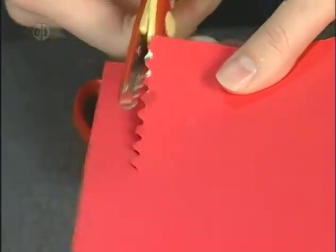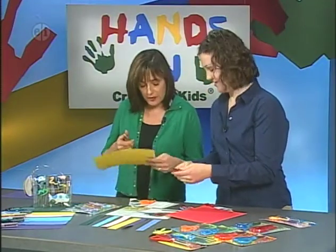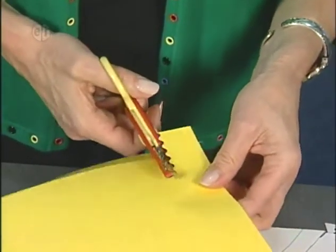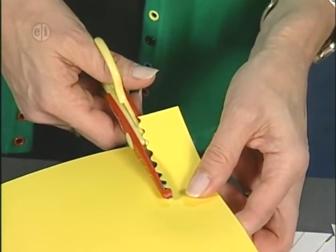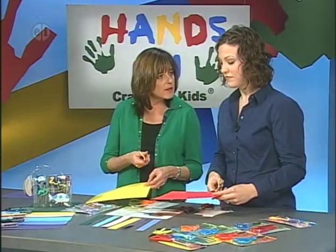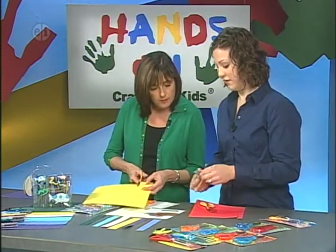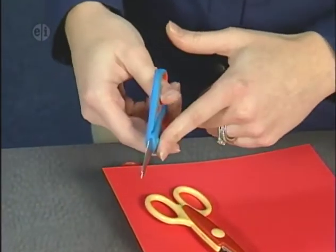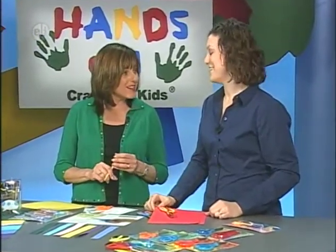You can turn the scissors in the opposite direction to get a whole different shape. Because the loops are the same size on these, you can flip them back and forth to get an opposite shape — which also works if you're left-handed. On regular scissors, there are left-handed versions where the blades are changed to give you a great line of sight. Melanie will be back later to do a cutting project.